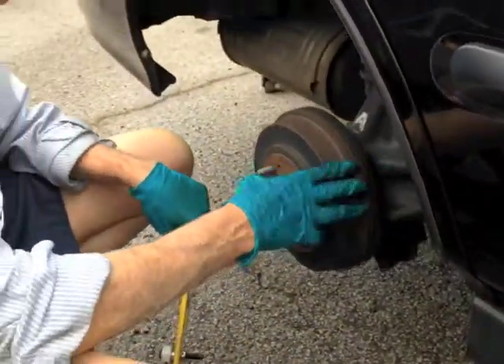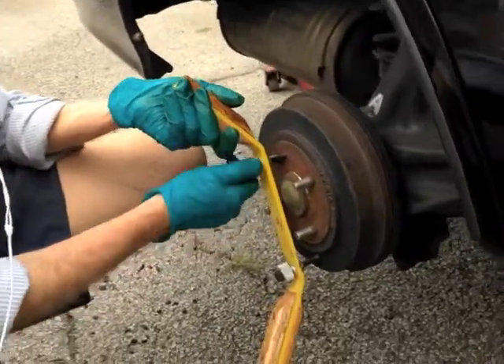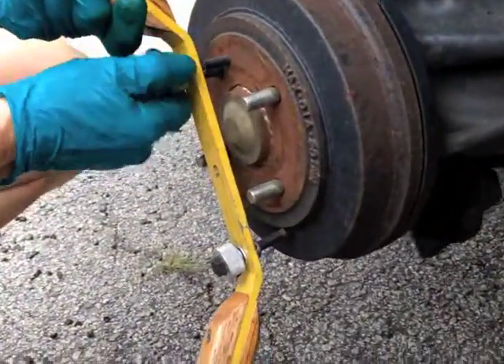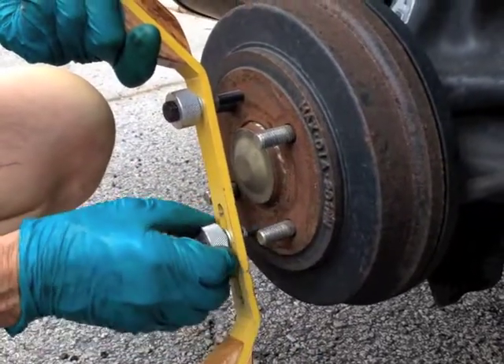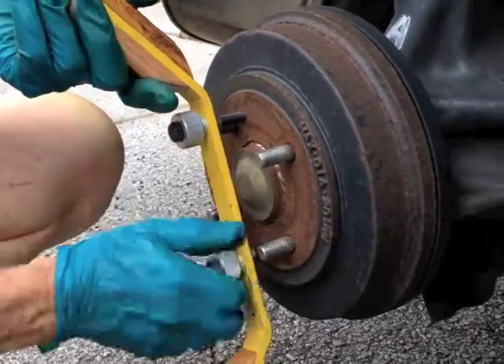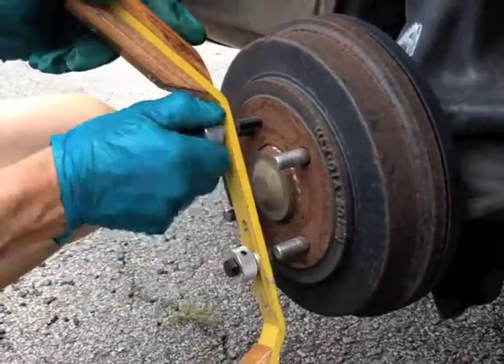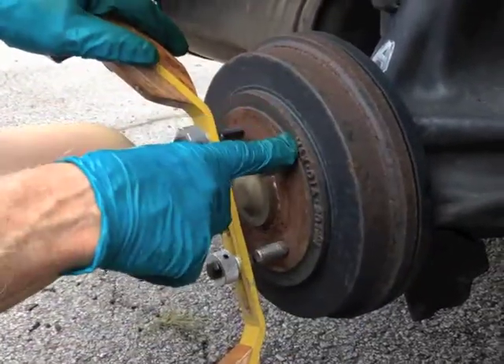Honda, Toyota, and Nissan have very conveniently put some screw holes in their drums, and these are for a very specific purpose — in case the drum does not want to come off, which it may not want to.